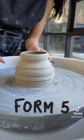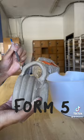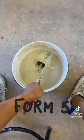Here I am, attaching the handle that actually stays on. I think what makes this mug better than the previous ones is that it's actually pretty symmetrical. This is form 5 of 100.